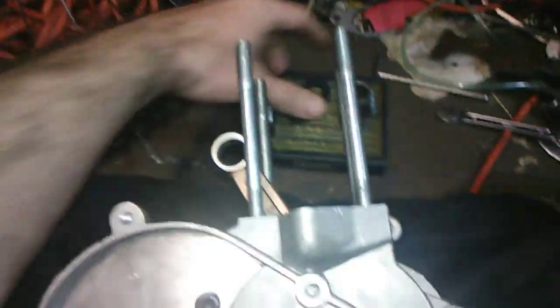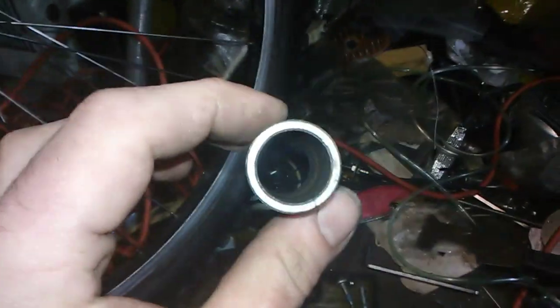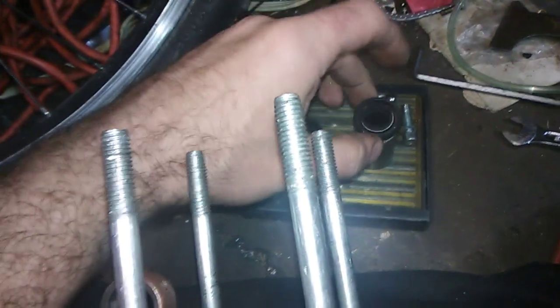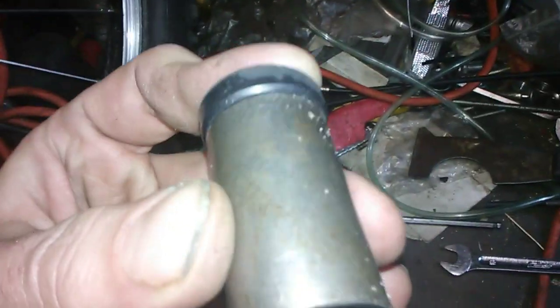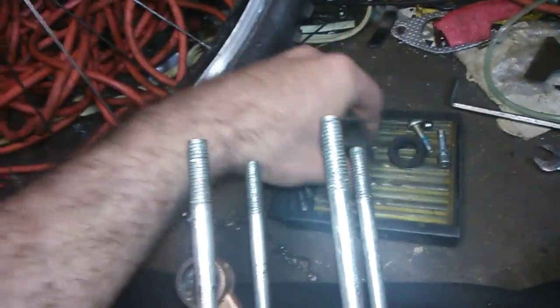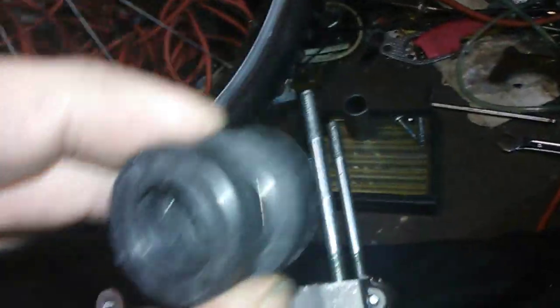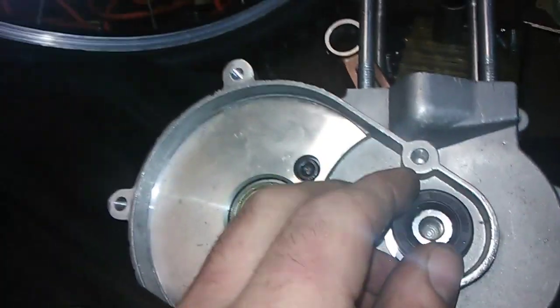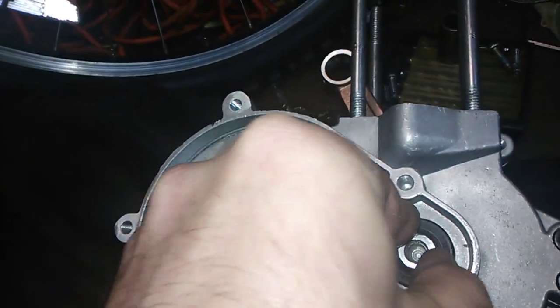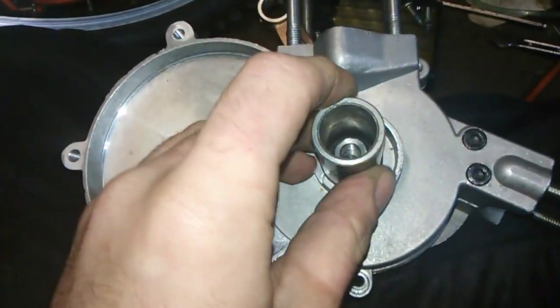Now I'm going to show you how to put your bearings in. What you need is a tool like this — it's about the same size as the bearing. Whether you've got brown seals, red seals — we're using the standard black because I don't have the money for the others. We're going to start with the crank side. You fit it on like that, get it right there, and take your little tool.